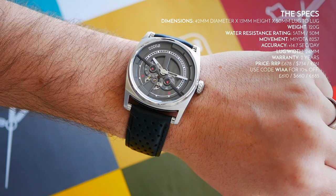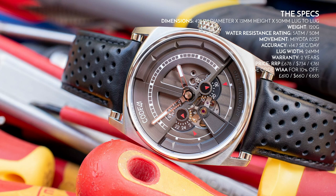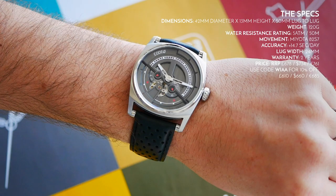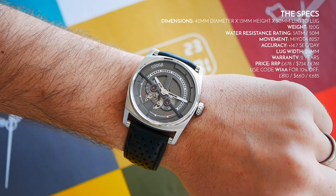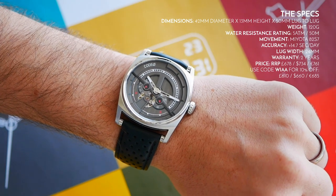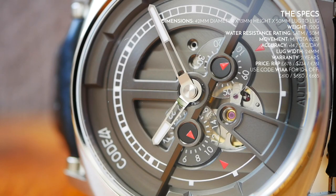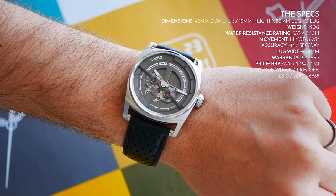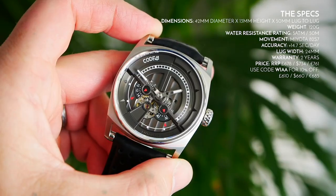And finally the price. Use code WIAA for 10% off. The RRP is £678, $734, €761, or 768 Swiss francs. So straight out of the box, it isn't cheap. For some people, the fact that it has a Miyota in it for that price will be a disappointment — I'm not going to lie. However, as we discuss the watch, hopefully you'll see that the value is put elsewhere, because the general fit and finish from top to bottom is just staggering. It's a beautiful, beautiful timepiece with incredible build quality.